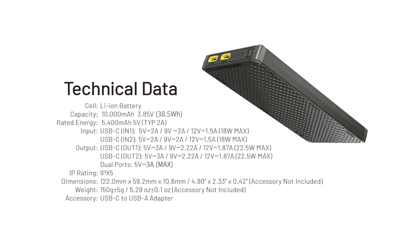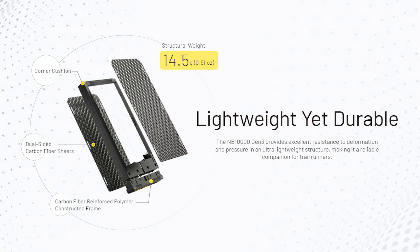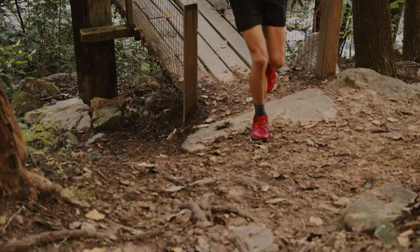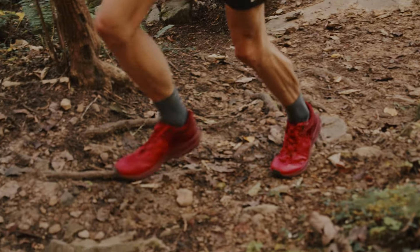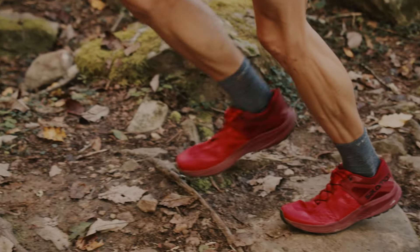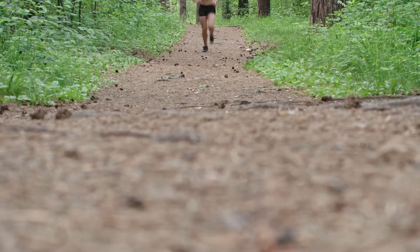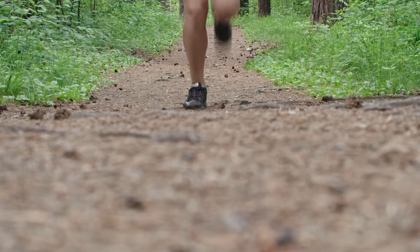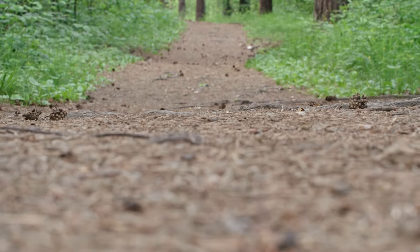The NB10K Gen 3 is engineered for trail running, combining attention to detail to deliver gear that's both lightweight and built to last. It features corner cushions which reduce impact and wear on your gear. During a 100K trail run, gear in your pocket or backpack experiences up to 150,000 impacts. The NB10K Gen 3's four small corner cushions reduce wear and tear on clothing and skin as well as impact on running gear, making every run safer and more comfortable.